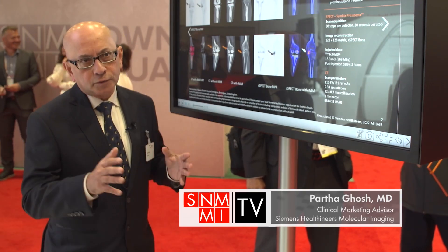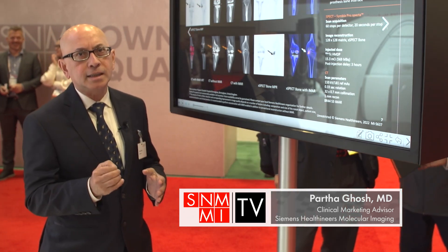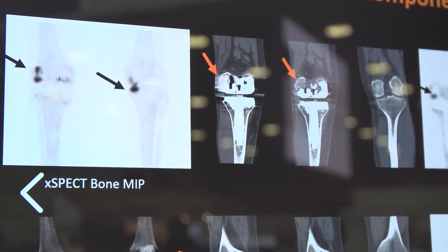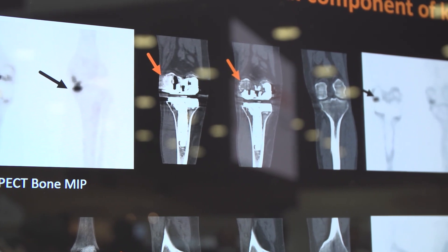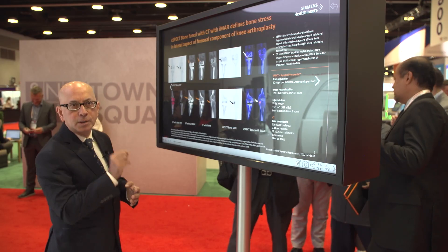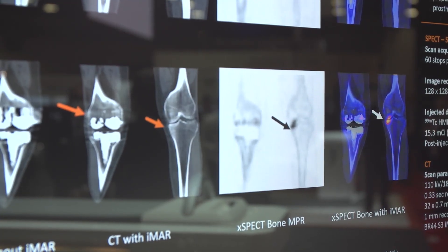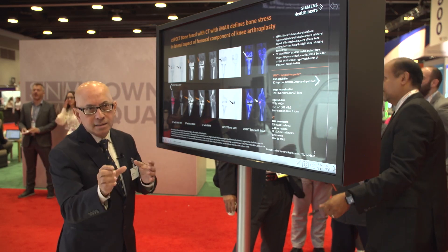One of the major advantages of the Symbia Prospecta is the ability to deliver really high quality CT with thin slices, along with metal artifact reduction capability. You can see an example of a patient with a right-sided total knee arthroplasty prosthesis who has pain, and with the SPECT bone imaging we can show a small focal hypermetabolism. With metal artifact reduction on CT, it becomes really useful in defining the exact position, localization, and characterization of the lesion.